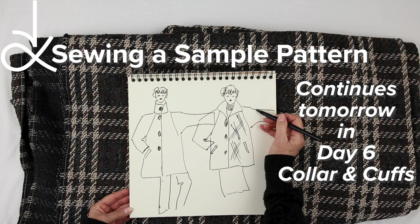In the meantime, check out my sewing pattern page and all my free content. Thank you for watching.